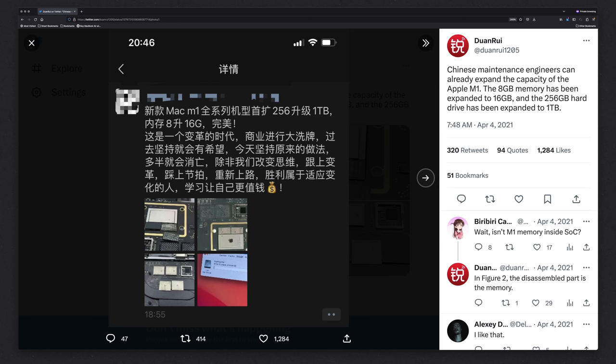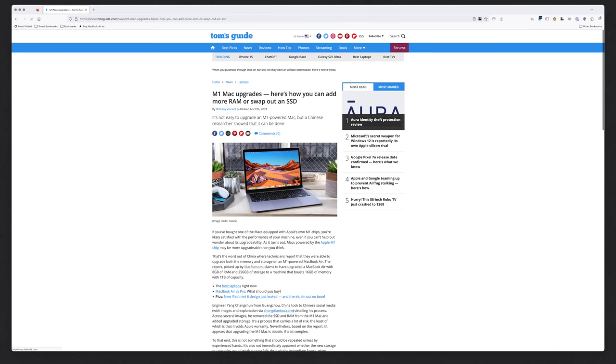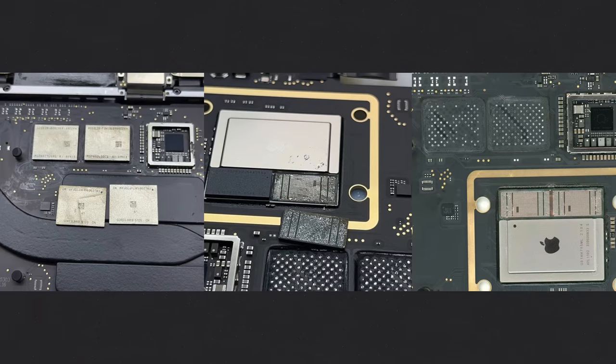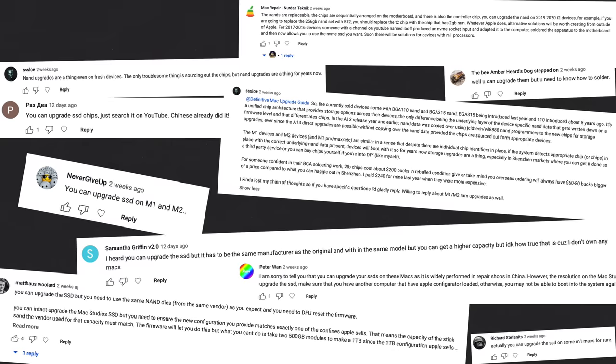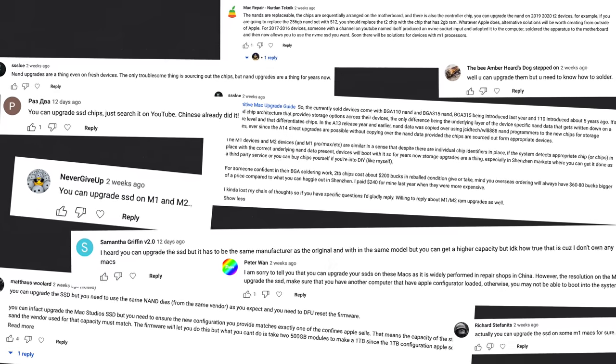The root of these claims mostly come from a Chinese social media post that I definitely missed. Then came the problem of verifying it. Pretty much any major media that reported on SSD upgrades used this one source. I wanted more. This is the blood and guts version of how you can swap SSDs on an Apple Silicon Mac, and whether it's actually feasible to upgrade the Apple Silicon Mac's SSDs.